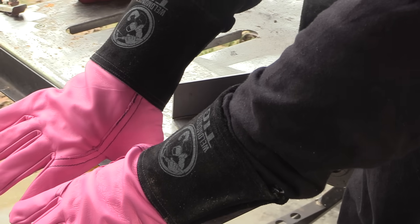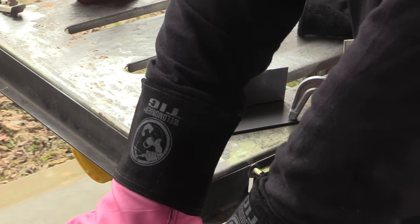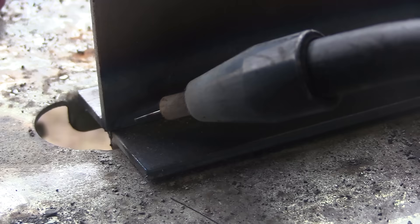As far as PPE goes, make sure you're wearing gloves, a long-sleeve welding shirt, a good quality helmet, safety glasses, and a fan even helps to blow the smoke away from your breathing zone.